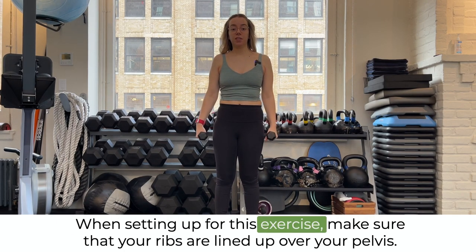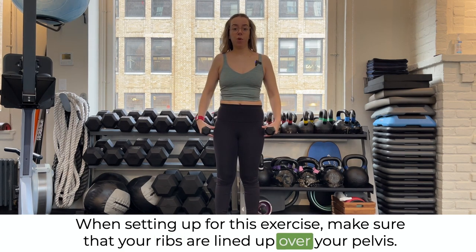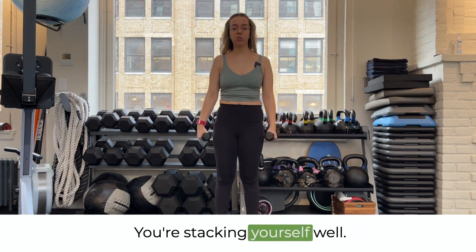When setting up for this exercise, make sure that your ribs are lined up over your pelvis. You're stacking yourself well.